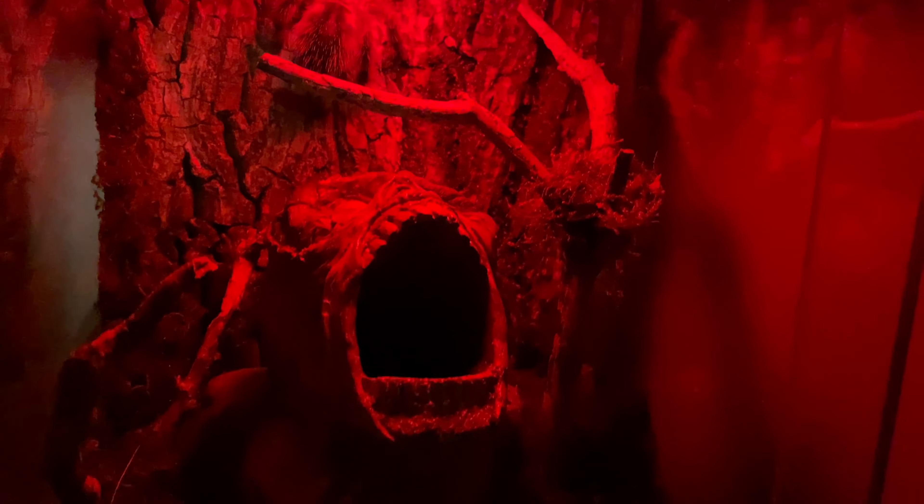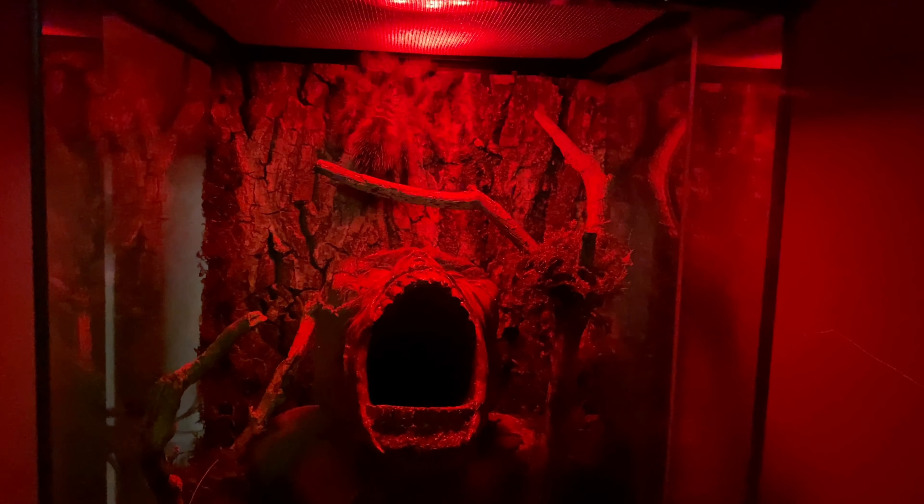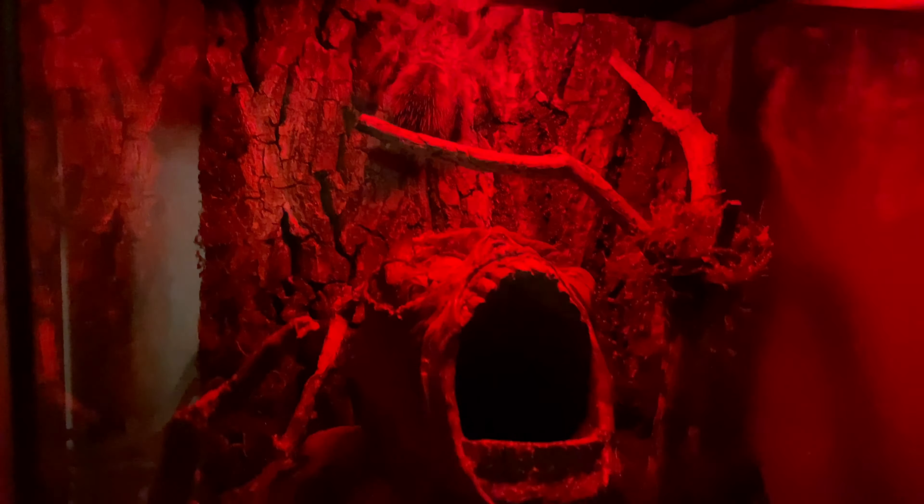A little bit of cool lighting and this thing is really popping. It's created a nice eerie feel. I would recommend if you're using lighting, go with red lighting — the spiders seem to come out more because they don't recognize red light, plus it gives it that awesome horror feel.